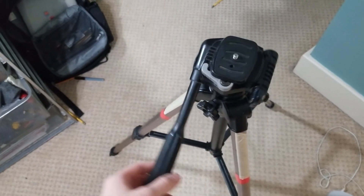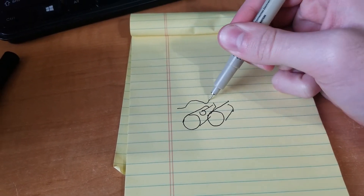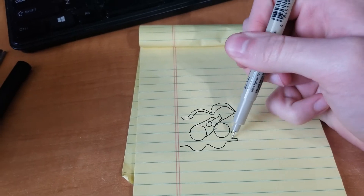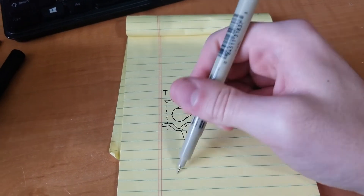I have access to a decent tripod — I just need a way to attach it to the binoculars. So I'm just going to quickly design a 3D printable mount in Fusion 360, and I think I'm going to use a clamp system kind of like this. So here we go.